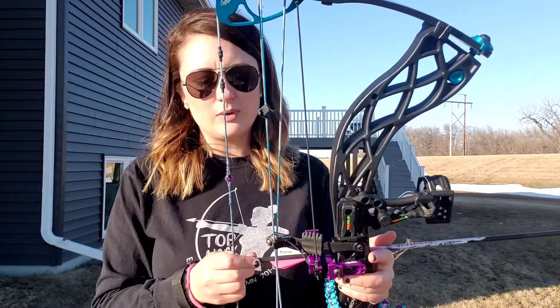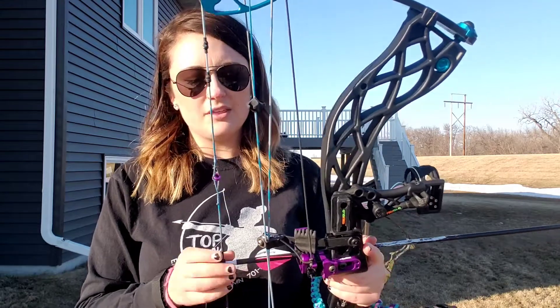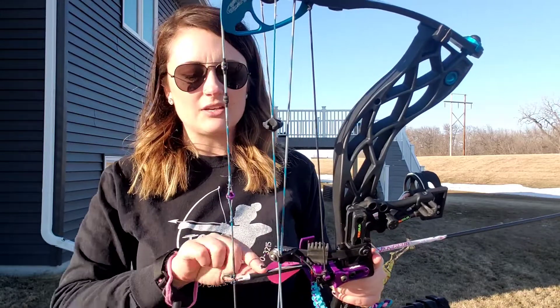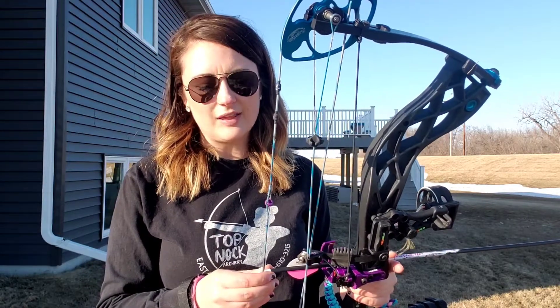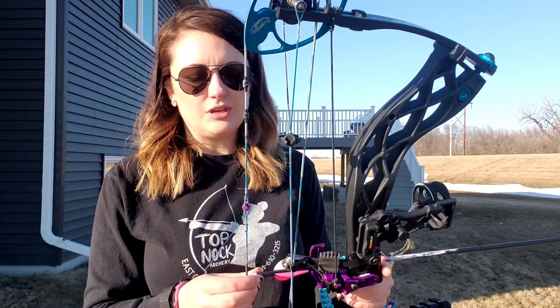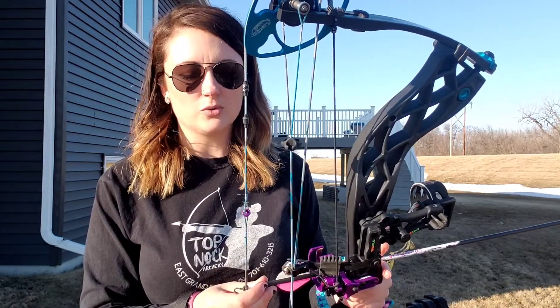The other situation would be that the arrow is set up to be knocked onto the bow with the different colored index vein facing you or facing away from you. In that situation you want that different color index vein facing you. So for the Genesis bows that we have at the range for classes, the arrows are set up to be knocked with the index vein either facing you or facing away — and you want that index vein facing towards you.